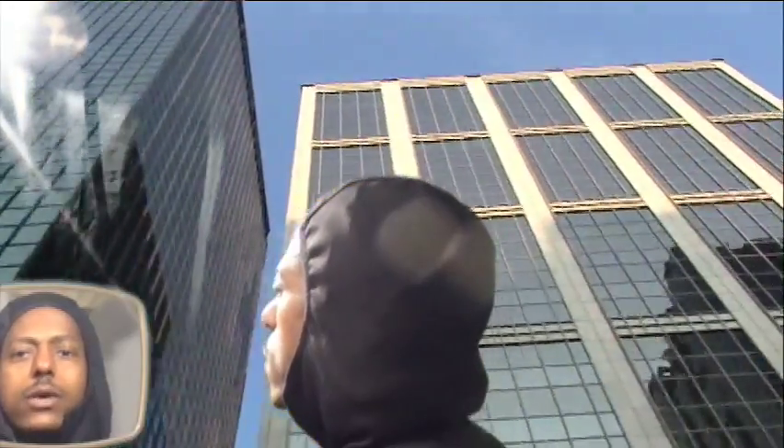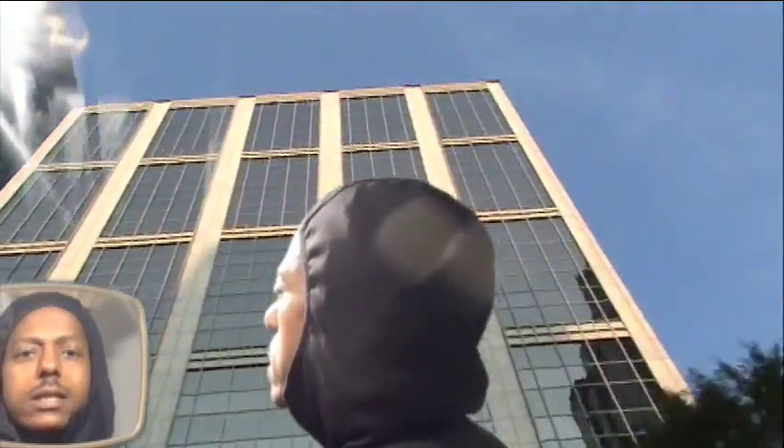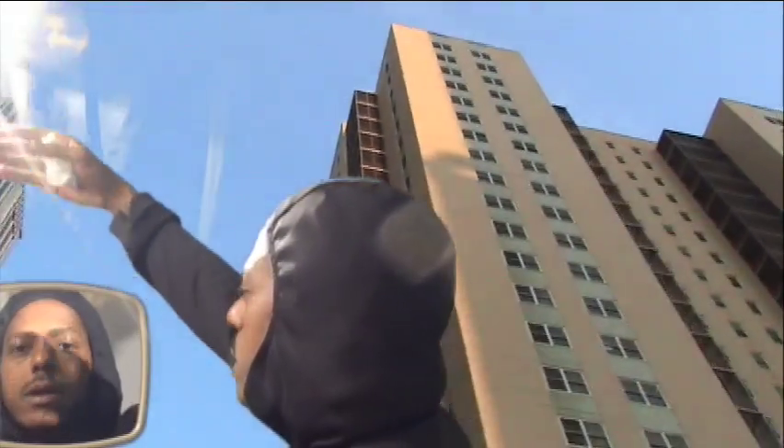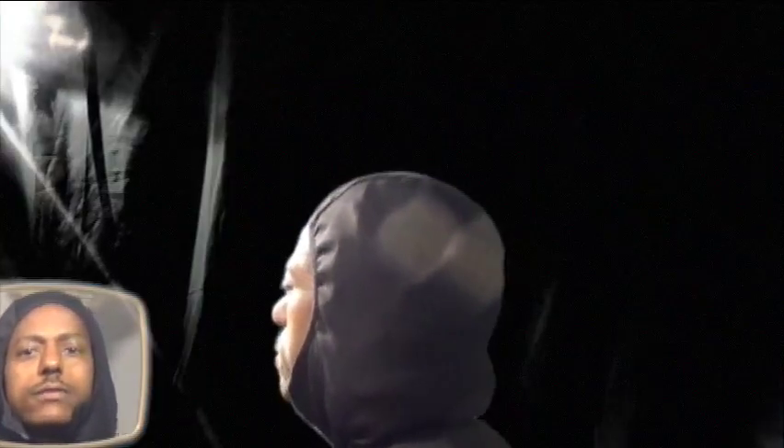We're going to take note of some things — for instance, I do see a lens flare, which I don't know if that can be broken up or shielded for improvement on the next go around. But we're just going to stop it right here and see what we come up with.